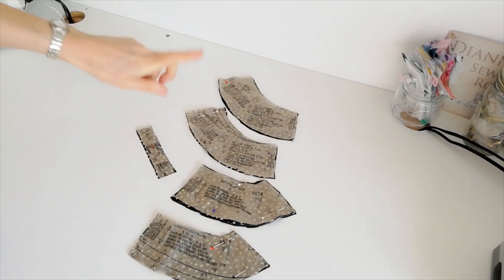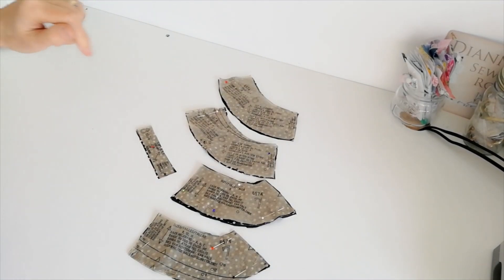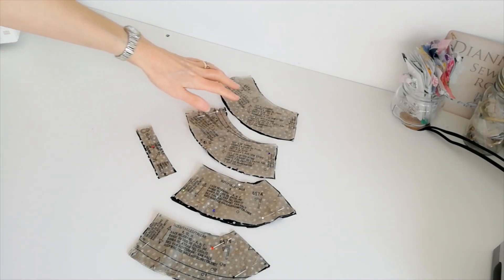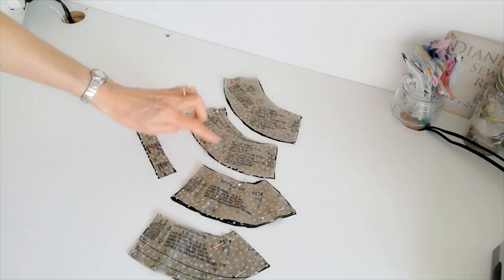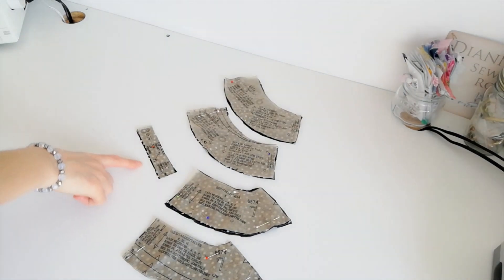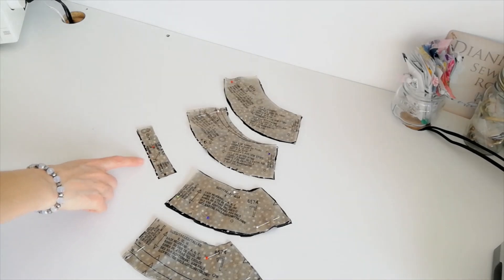Here we have our front neck band and our back neck band. We're cutting four of this, which is why we have six and six and seven and seven. So you're going to cut four of fabric and two of interfacing. This piece is for your loop where the buttons will go — cut one of this, and it's on the bias, which is why the grain line is going that way. So now we're ready to begin making our dress.